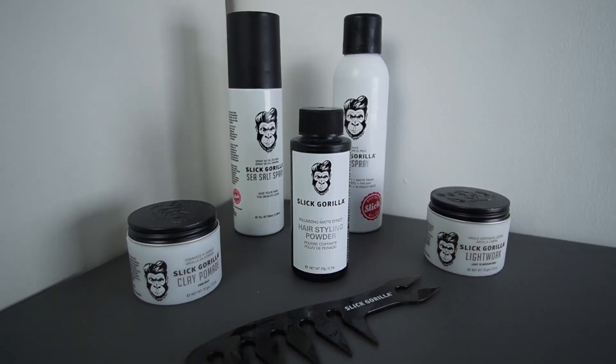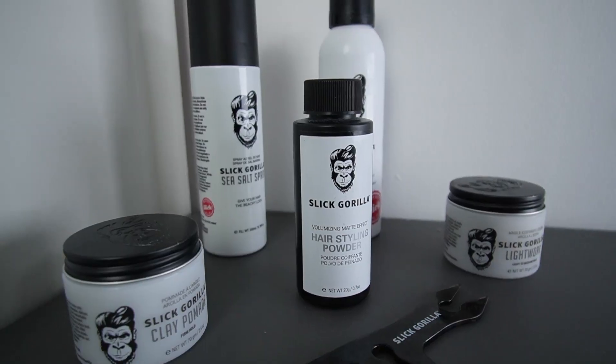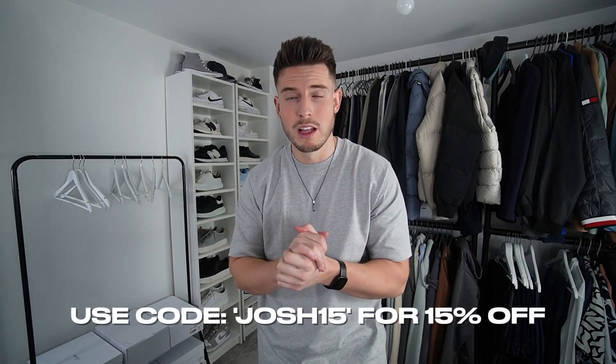Before we move on to the third hairstyle, I want to give a massive thank you to Slick Gorilla for sponsoring today's video. These are the products I've been using throughout the video and for the past few weeks - I'm very impressed, really nice high quality products that feel good in your hair. Super quick and easy to use. The Light Work, the clay pomade, the hair styling powder, sea salt spray and hairspray - the full collection. The branding is super cool too. All products will be linked in the description and you can use my code josh15 for 15% off - go and check them out!